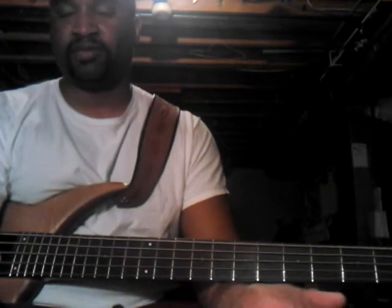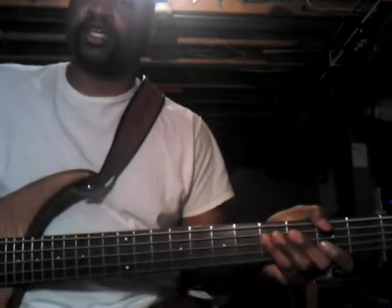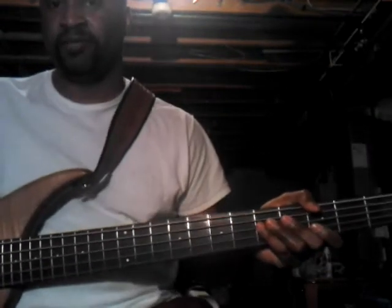It's been a while since I did a praise break lick. It's gonna be in the key of E-flat, and the scale I'm using is the major scale — or in mode language, Ionian mode. I'm just adding a minor third into it as a passing tone.